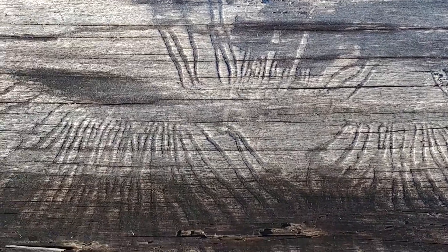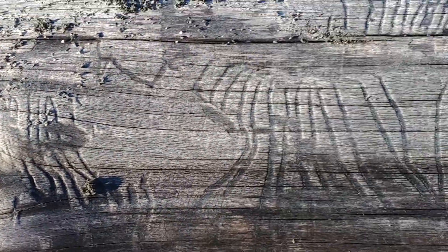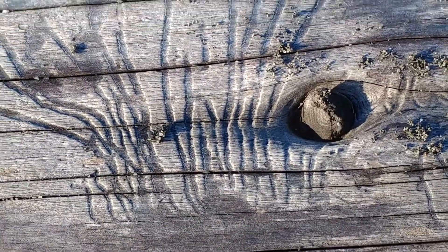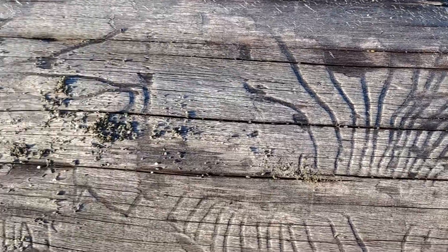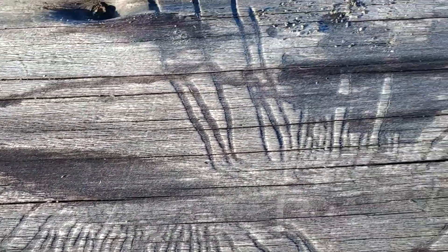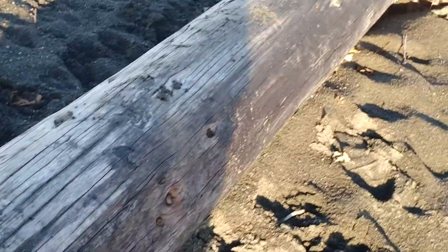So, more backyard science or at the beach science. These markings are exactly what I had done another video on — they are some kind of a bug boring beetle. Look how they've started at one spot and then continue out along between the bark and the tree. It's kind of artistic. And they're all along this very long, long tree, which is now definitely just driftwood.